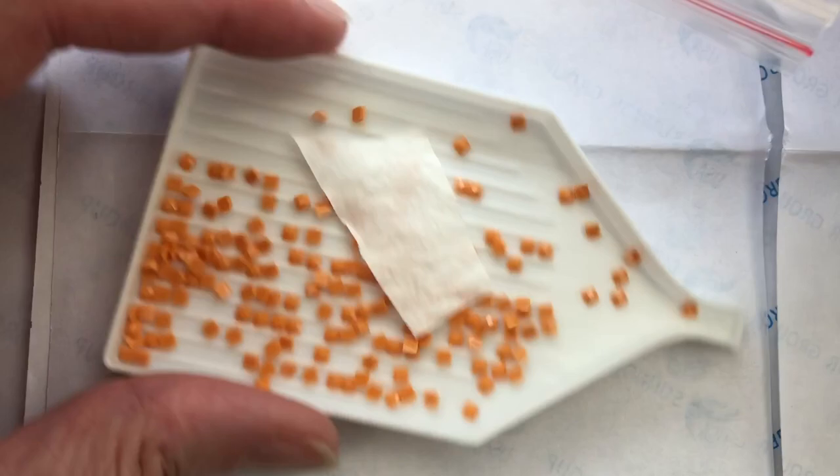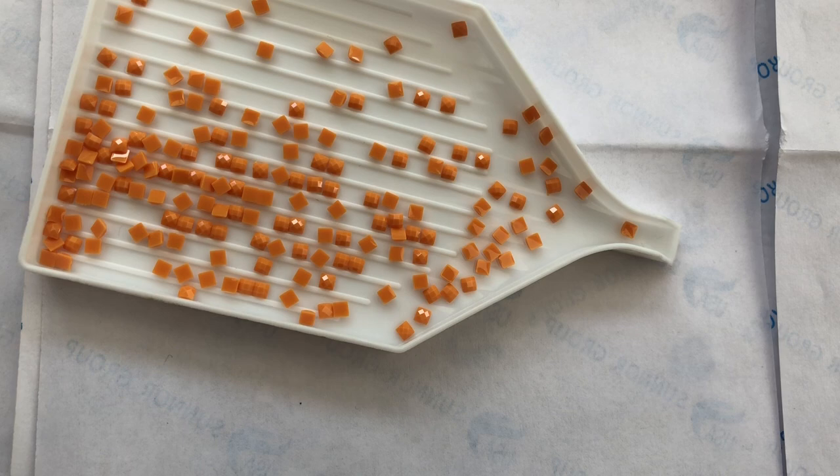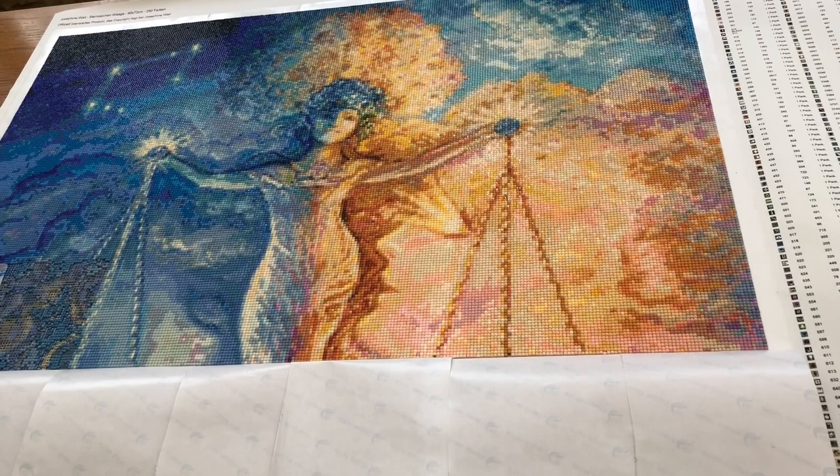I'm not brilliantly pleased with that, so what I've done this week is I've ordered some dryer sheets - you know the ones that you pop in your tumble dryer - and I'm going to give that a go this next week. Hopefully they will work better and I'll be able to report back on that. Maybe it's because I put these in dry rather than damp. They're a little bit better but not brilliant.